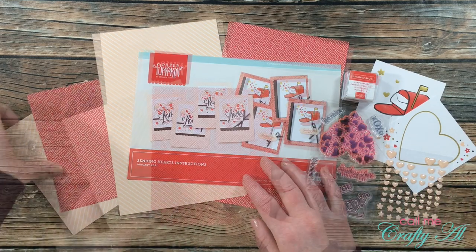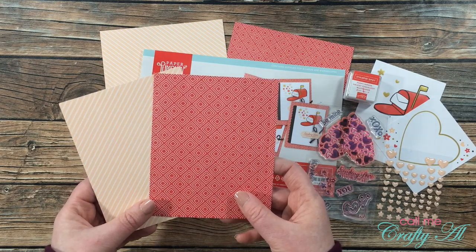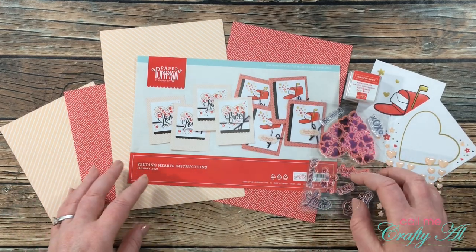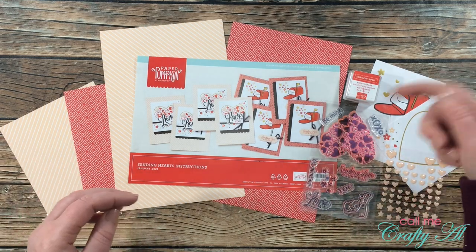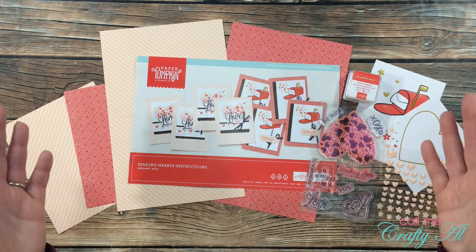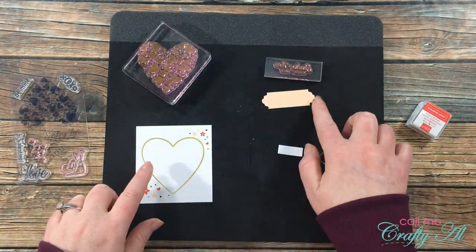I will be pretty much sticking to the kit contents today. I may need to bring in some white cardstock scraps from my stash, and I brought in leftover scraps from yesterday's cards. If I do add any other products or tools as I'm going through the process, I will be sure to let you know in the voiceover. As always, if I leave you with any questions, leave those in the comment section below and I'll get back to you just as soon as I can.